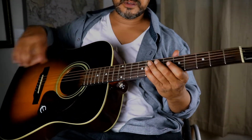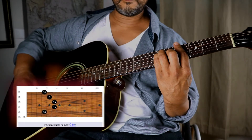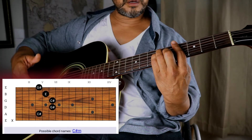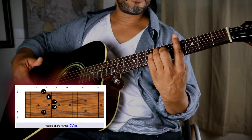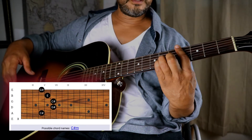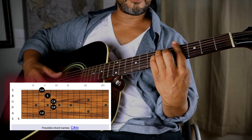The first chord for this song is C# minor. It's like doing an A minor shape, but you barre the fourth fret and then form the A minor shape from there.